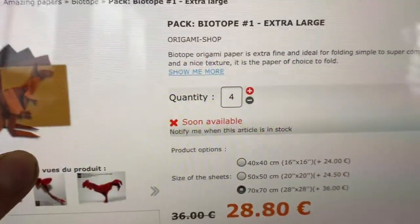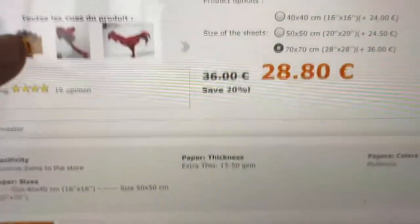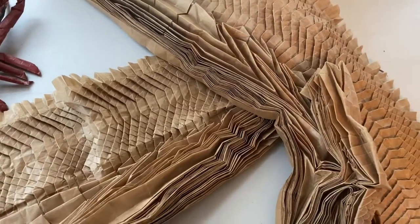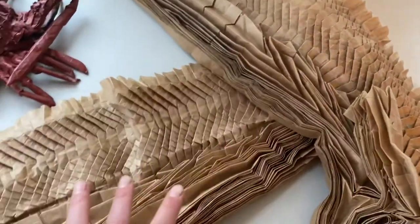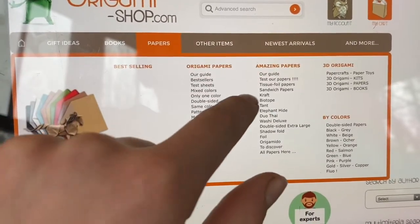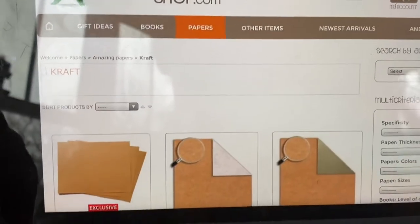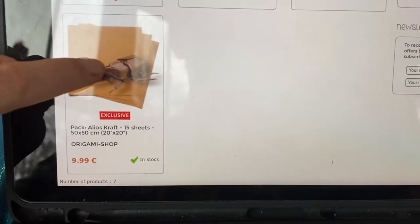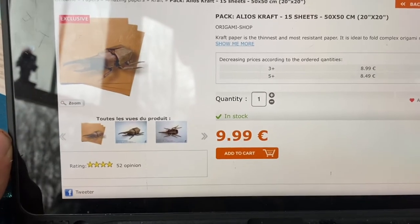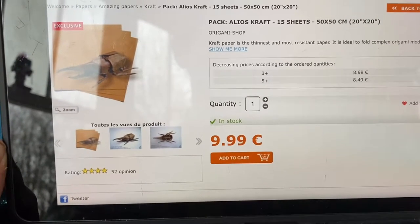Biotope paper comes in 70 centimeters by 70 centimeters. If you try four sheets of those it will still be smaller than what I used, but it should still be okay. It also has color choices. Here's a picture of what I bought. To find it, go to origamishop.com, click on papers, scroll down to craft, then go to where it says 50 by 50 centimeters or 19.7 inches — it comes in a 15-pack at a pretty fair price.